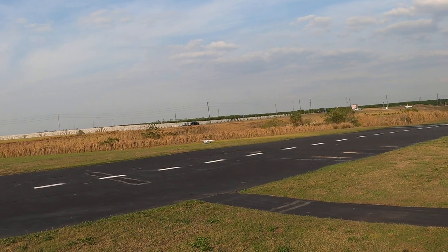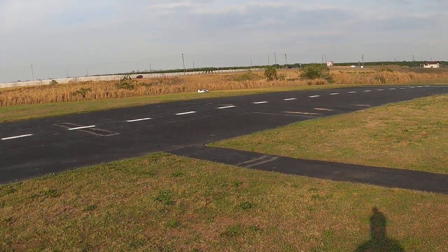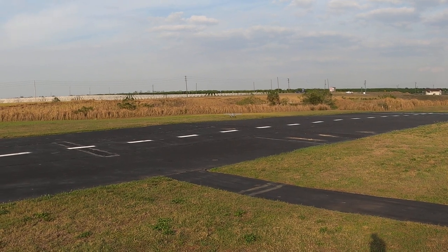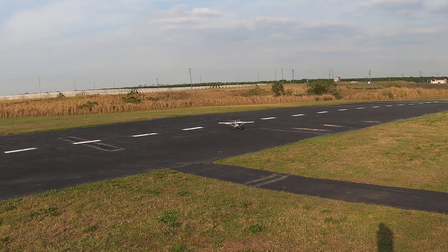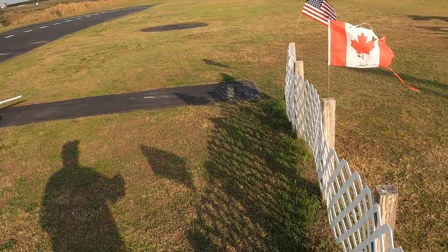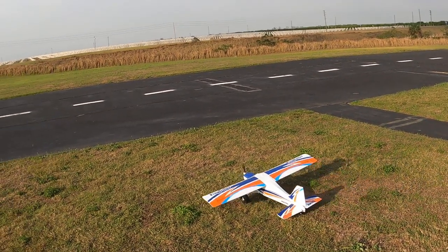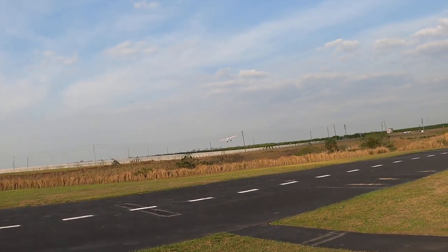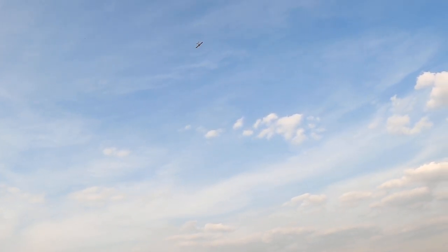There we go — what a sweet flying little bird! That went well. I'm happy with the changes I've made. Yes, I know she's sold with a reflex, but she doesn't need it. Look at these flags right here — see how windy it is. Very stable platform. We're going to take off into the wind — definitely don't need flaps.